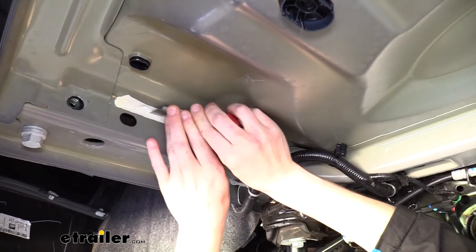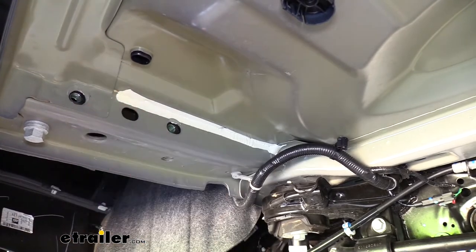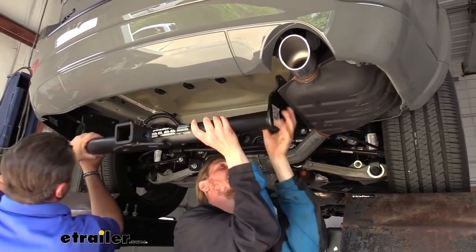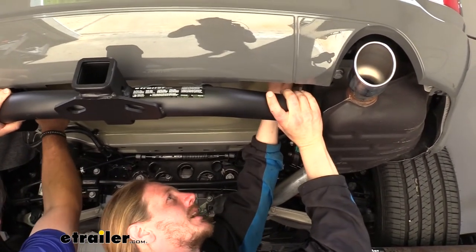We're just kind of cleaning it up a little bit, and then we're going to check the other side of the vehicle and do the same thing over there. Now with an extra set of hands we're going to lift our hitch into position, lining up the holes in the hitch with the weld nuts in the frame of the vehicle. Then we can reinstall the factory bolts that we had removed.